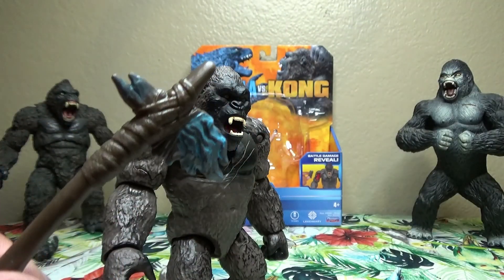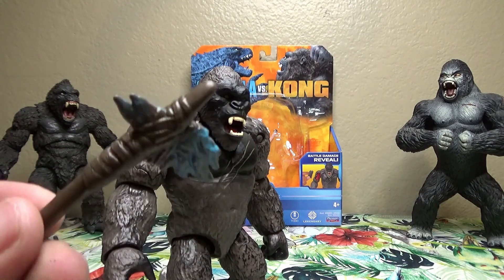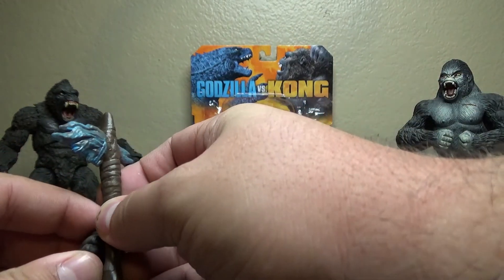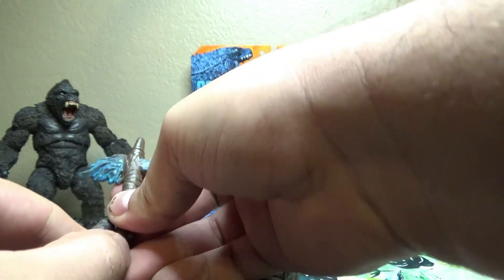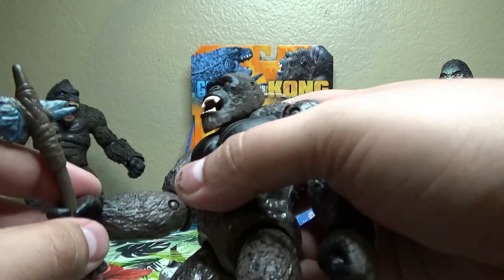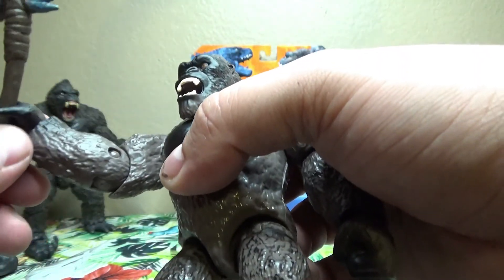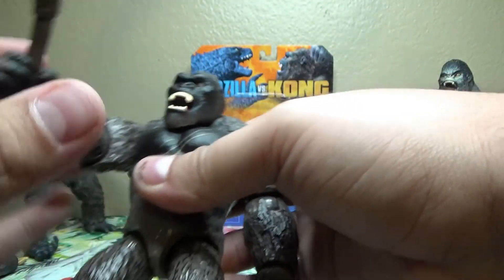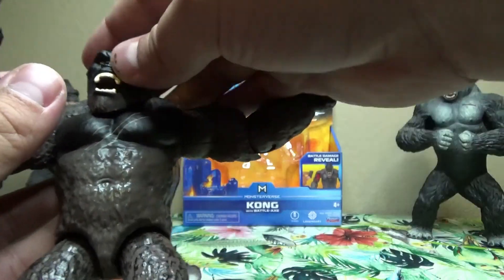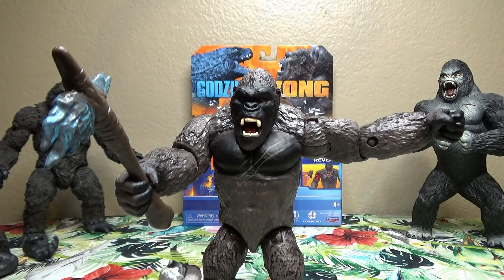He also comes with a pretty neat feature — a lovely little battle axe. The axe is really simple, you just fit it into his rubber hand and he holds onto it pretty well once you get it in. It's a pretty good hand to use because it's very rubbery — you're not going to worry too much about bending or breaking the fingers since they're all one pretty flexible piece. Combined with the articulation, he's a pretty fun figure to have.